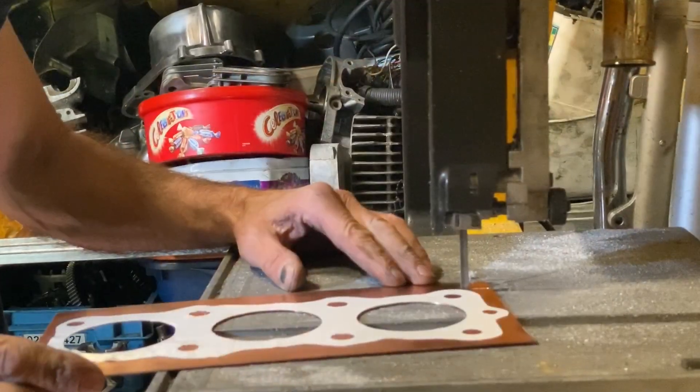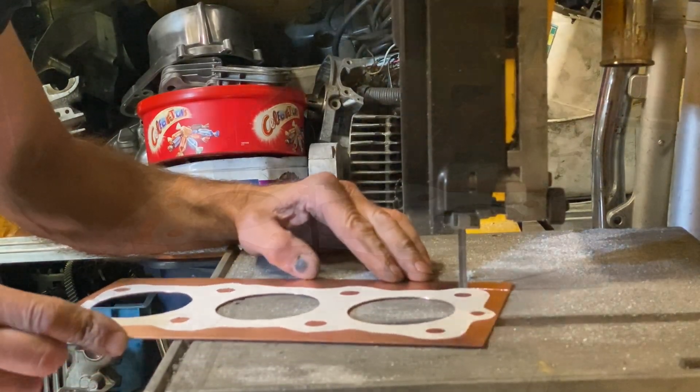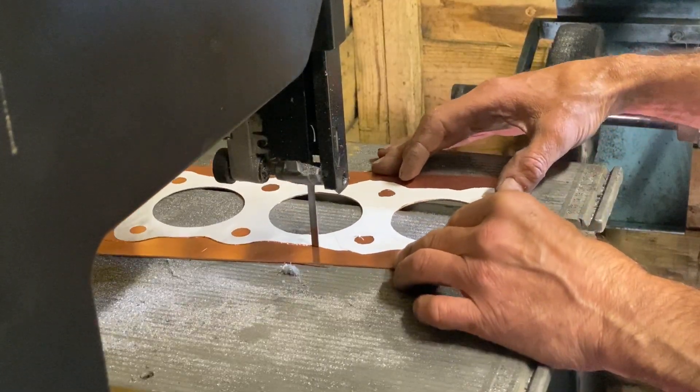When using the bandsaw it's important to let the blade cut through the sheet — don't try and force it through — and keep an eye on the edge when you're doing your cut to make sure you follow the right shape. It can take a while, but the end result will be worth it.